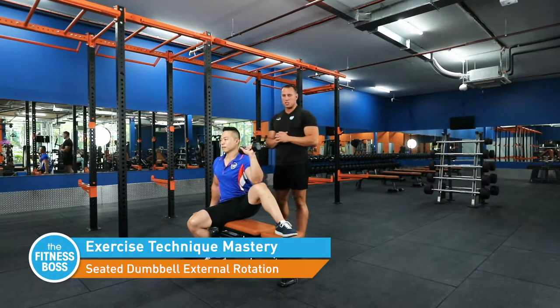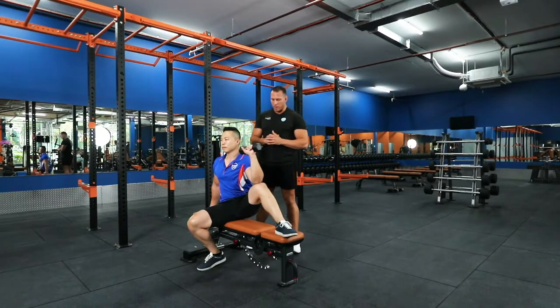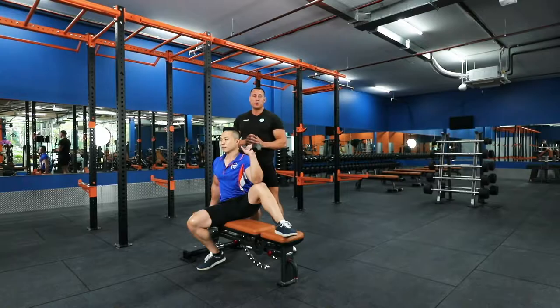Here we're going to demonstrate a seated dumbbell external rotation with an elbow on the knee. This exercise targets primarily the infraspinatus because the arm is in a more abducted position, secondary to teres minor and also a little bit of posterior delt.